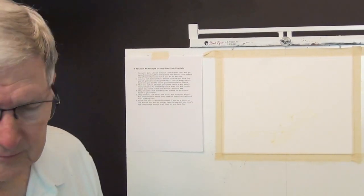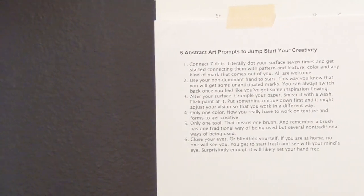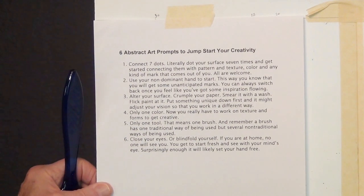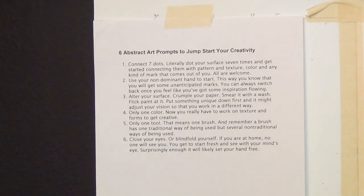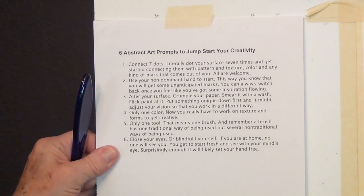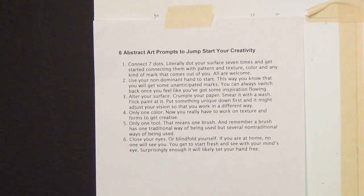One of the things I've collected over time is a set of things you can do to jump-start your creativity when you're trying to figure out something to paint, whether it's abstract or not. This particular set has six things. The first is to connect seven dots — literally dot your surface seven times and get started connecting them with pattern, texture, color, and any kind of mark that comes to you. All marks are welcome. Start using your non-dominant hand to begin with.